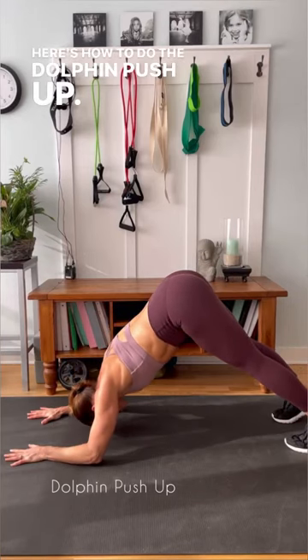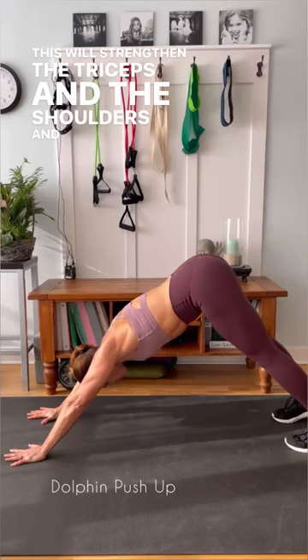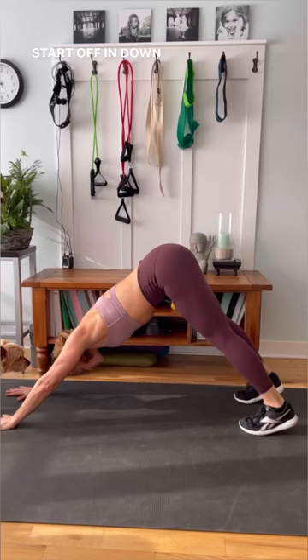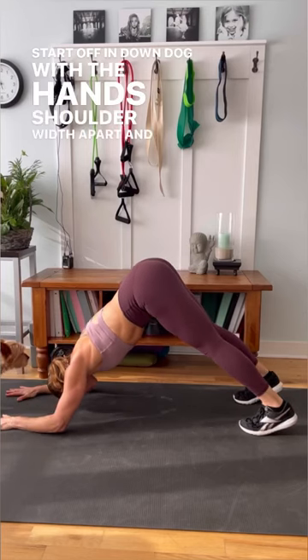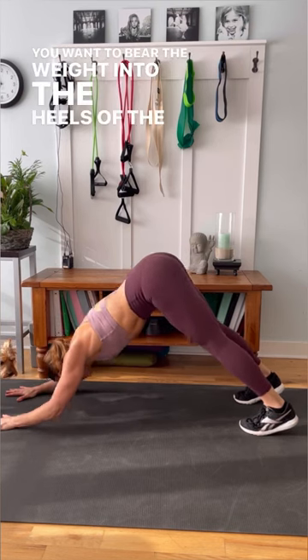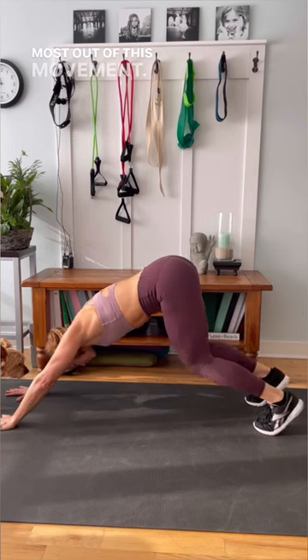Here's how to do the dolphin push-up. This will strengthen the triceps and the shoulders, and your core is needed to stabilize your midsection. Start off in down dog with the hands shoulder-width apart and slowly lower your elbows to the ground. You want to bear the weight into the heels of the hands to get the most out of this movement.